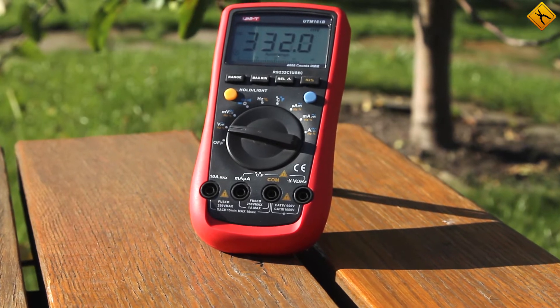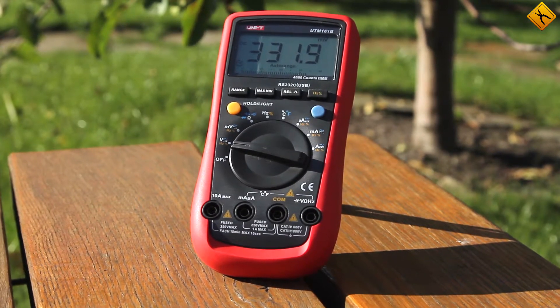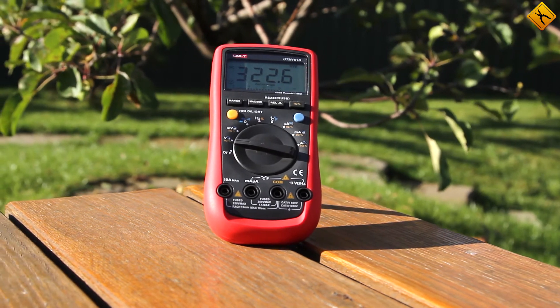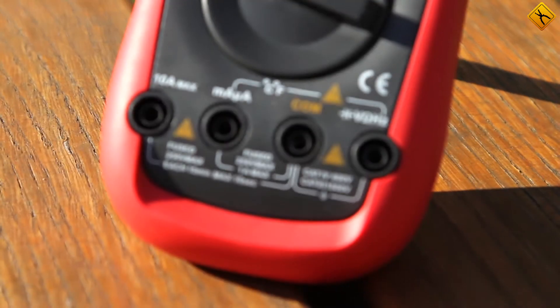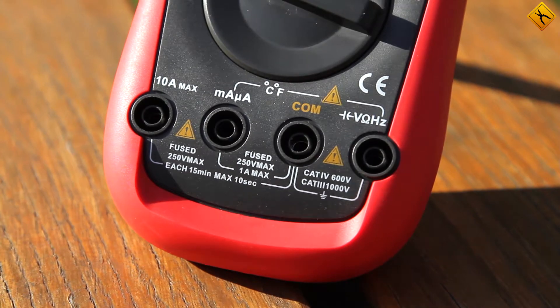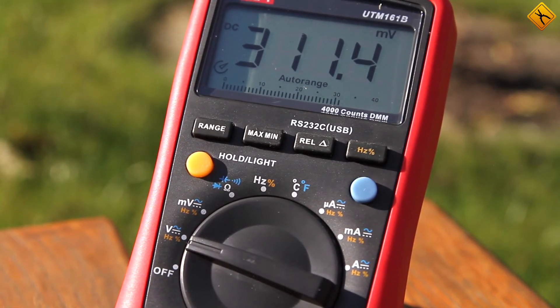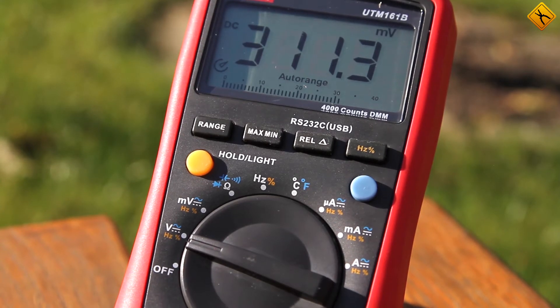The price to quality ratio of this multimeter is excellent. It allows measuring all basic electrical quantities and is equipped with auto ranging, min/max value, and relative reference measurement functions. Additionally, the display is equipped with an analog histogram.